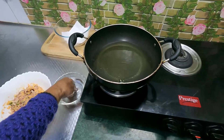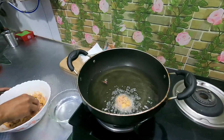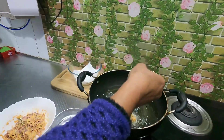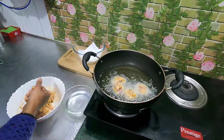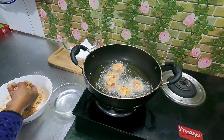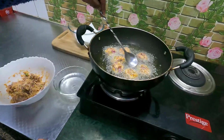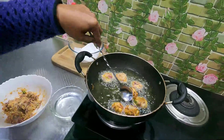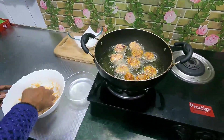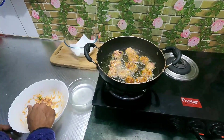We have to make our hands a little bit better. We adjust the flame. We have to clean the flame and set it to a medium flame.